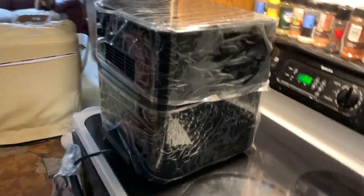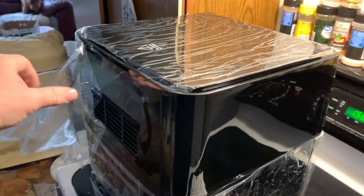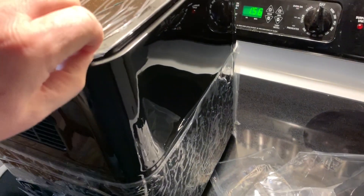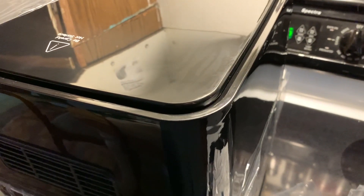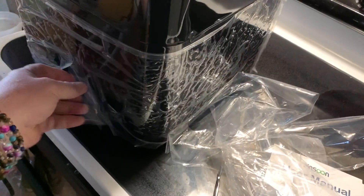Got the outside wrap off, bag off. Now we got to start peeling off this stuff. I just retracted it now — that's cool. Nice surface too.